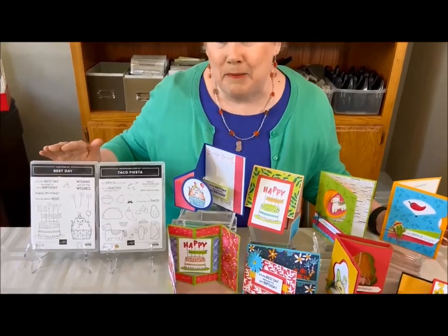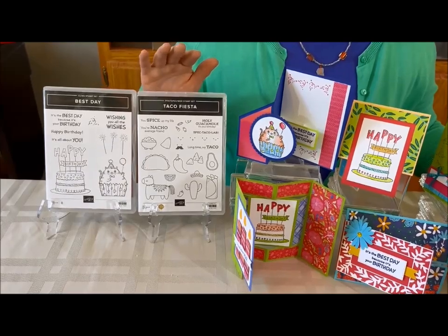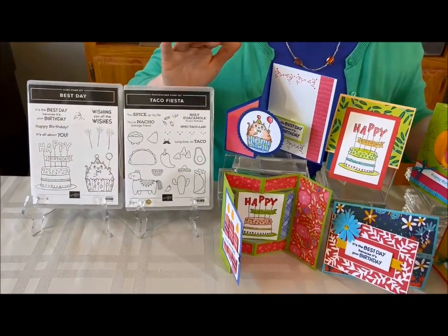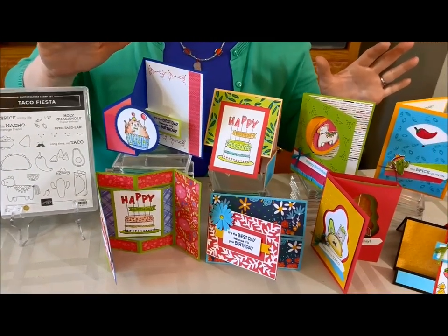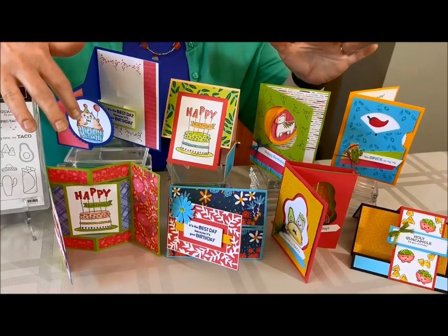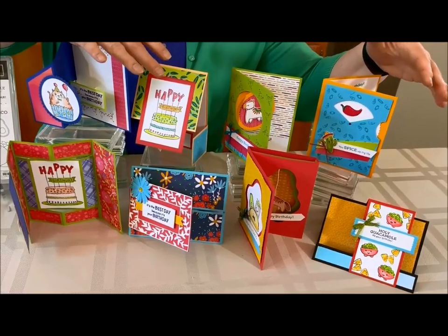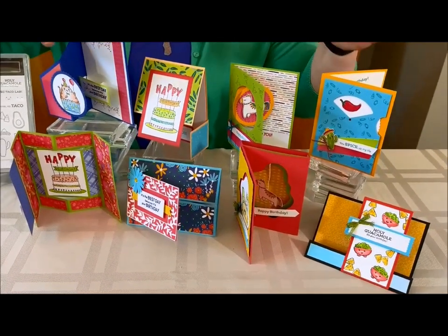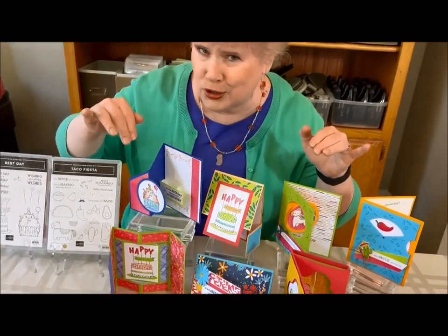I've used just two stamp sets that you would need to have to make these at home. I've got the Best Day and the Taco Fiesta. We've got pop-ups and inside folds and fun folds and just all kinds of great things, and I can't wait to show you how each of these cards works. So let's go take a closer look and see how each of these cards work.